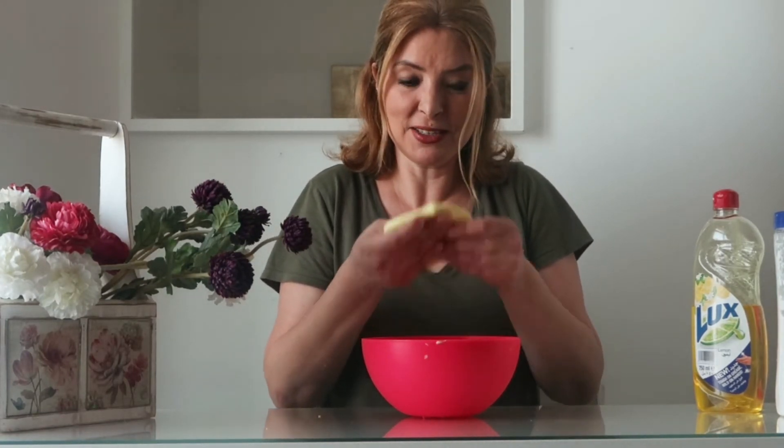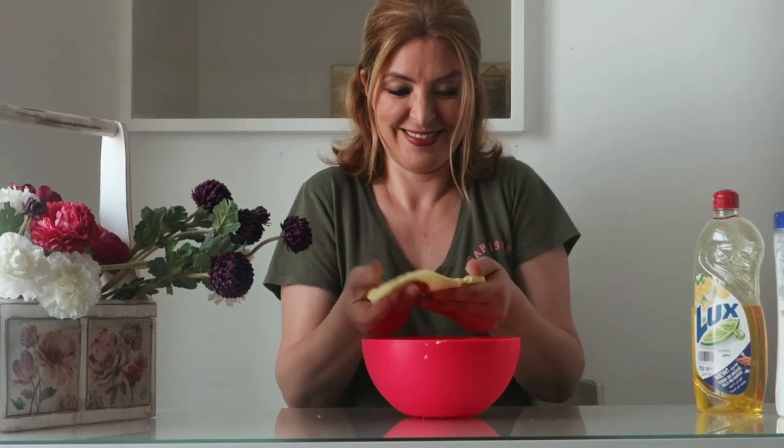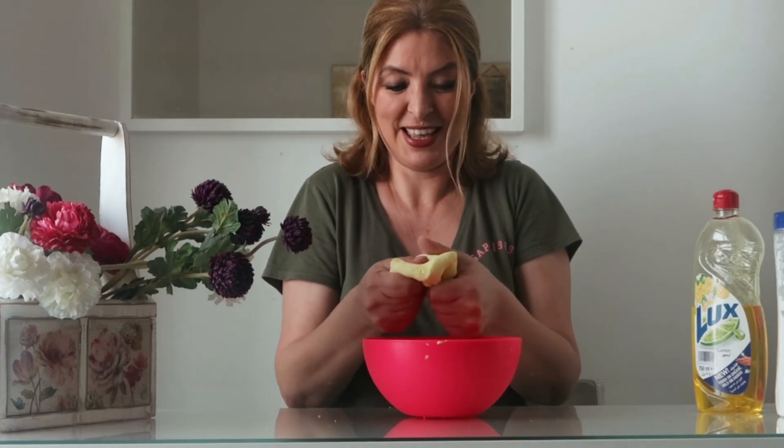It smells so good. It doesn't have any dyes in it, so it will not stain. It's pretty awesome! You can try this at home. Thank you for watching!